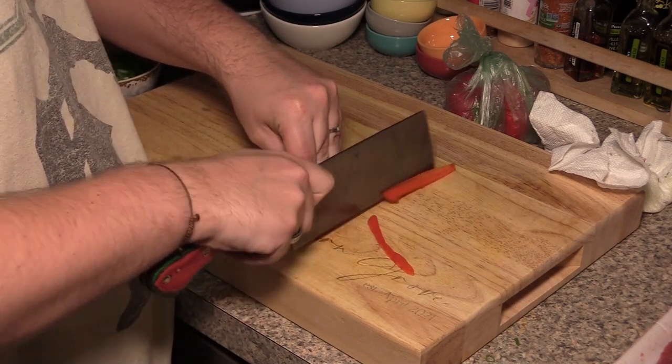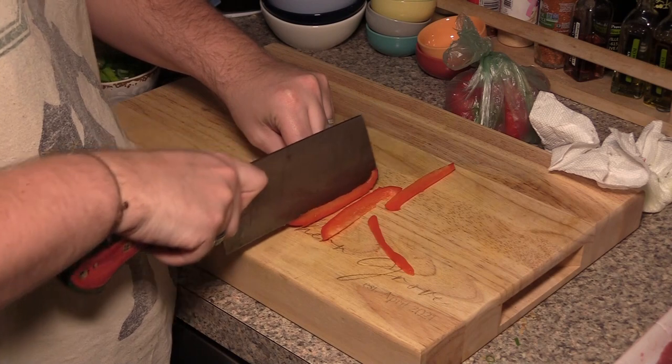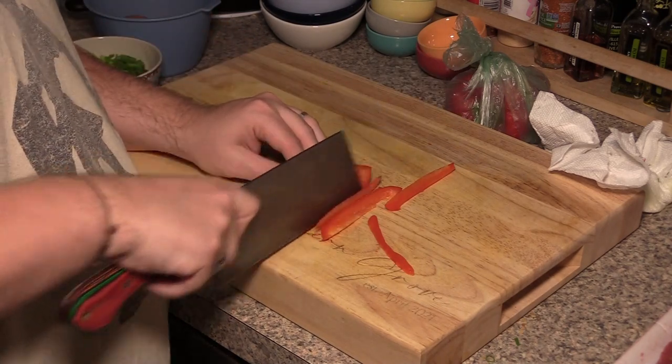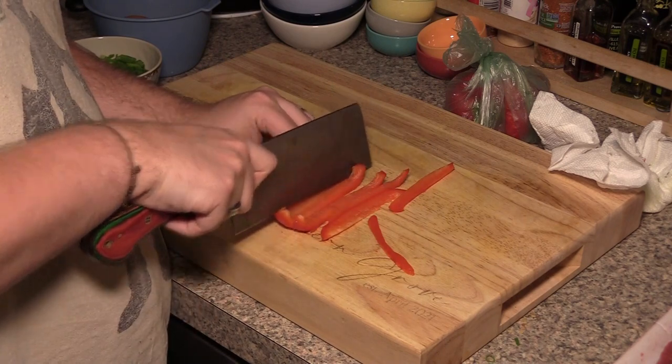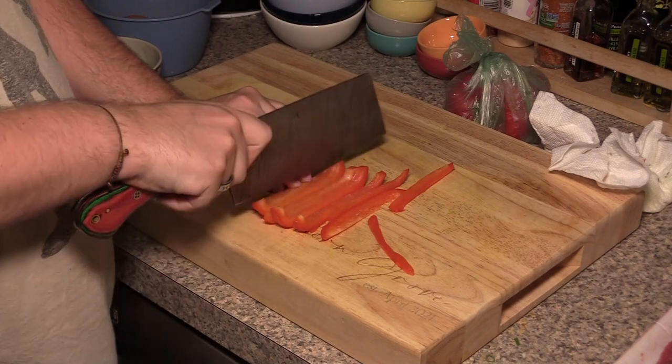You can do multiple veggies for different people. For example, my roommate and I didn't really want peppers, so I only cut enough for my partner. You can customize each person's portions to whatever they actually want to eat, which makes it really easy to make custom dishes for each person so everybody gets what they want.